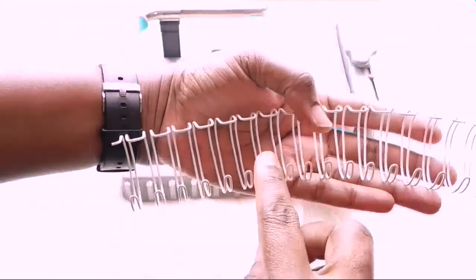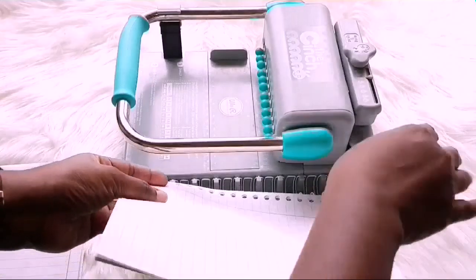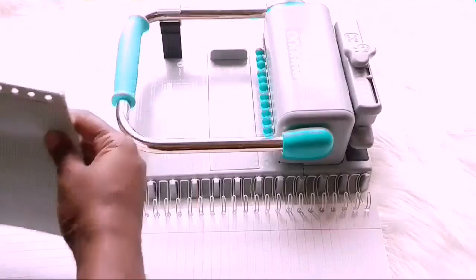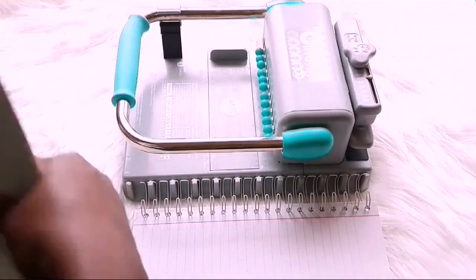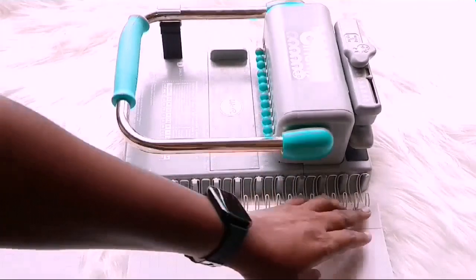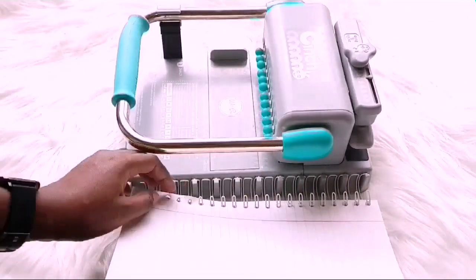I usually count out 21 on the binding coil and then I just place it on the side because I'm going to put the paper now onto the binding coil. So I am loading the binding coil by putting all of the pages first, and then I will place the front cover right side up and then the back cover of the notebook wrong side up.